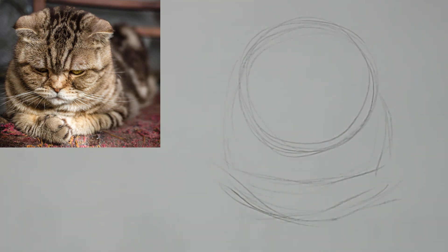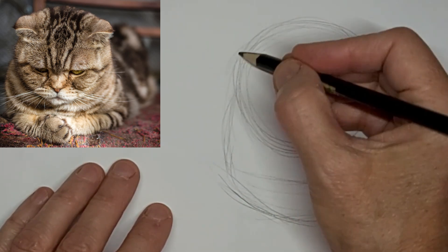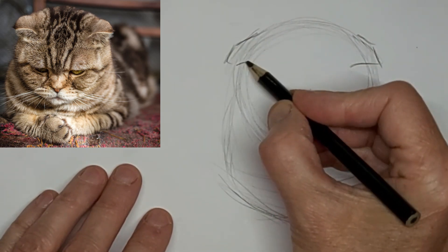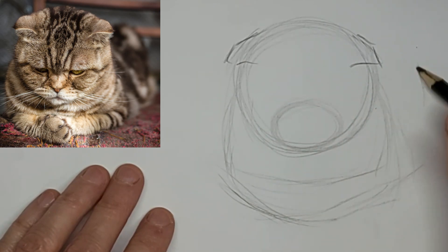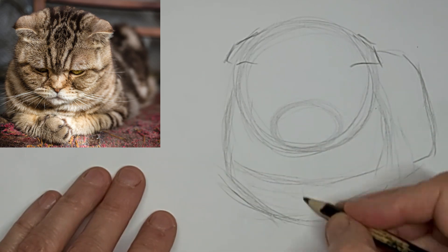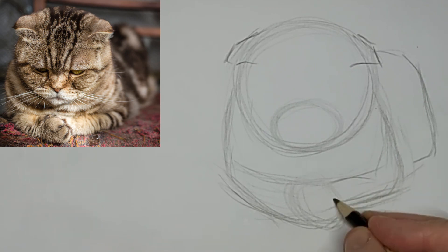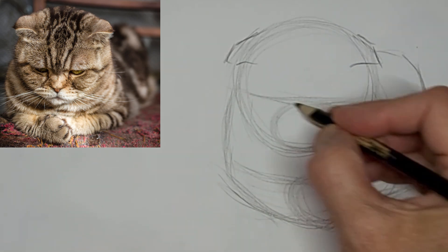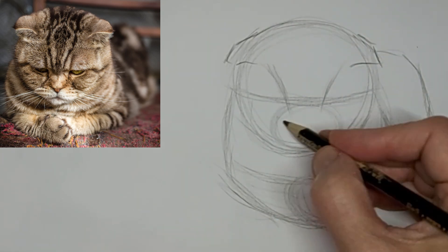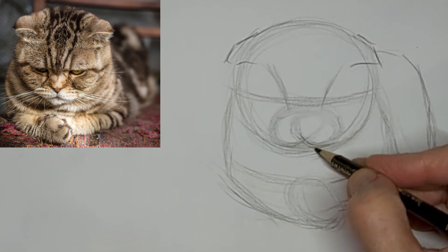So we're starting with the basic shapes on this loaf kitty, sitting in the loaf position. This looks like a Scottish fold kitty with those flopped over ears. I certainly don't advocate breeding cats because there are so many cats that need rescuing, but those cats exist out there. I thought it would be fun to draw when I came across this picture.